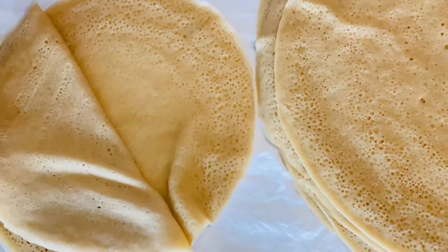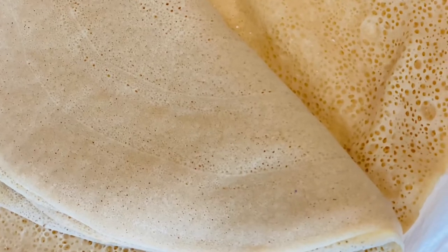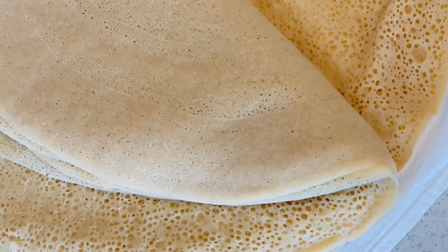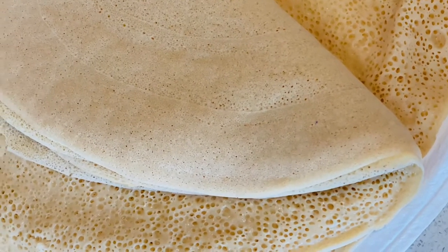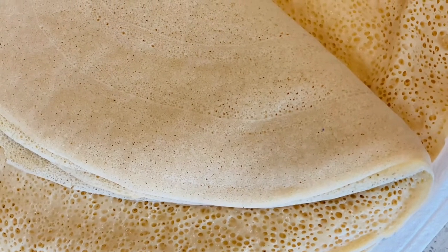This is the end result. Look at the back of the injera — this is how you know it's good. It should be smooth from the back side, and the front side should have lots of air bubbles. It should be soft, and it was actually really delicious.